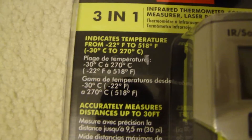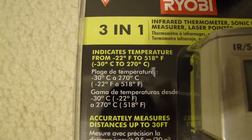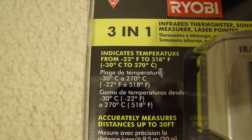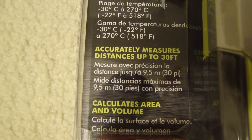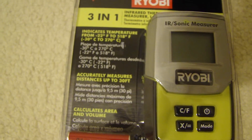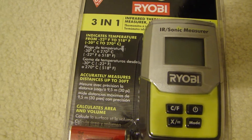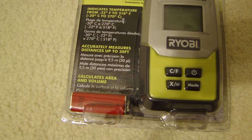Now if you look at the specs, it says it can measure temperature from minus 22 degrees Fahrenheit to 518 degrees Fahrenheit. The distance is accurate up to 30 feet. You can also calculate the area and volume of a room, so if you're in the real estate business this could be a good tool to do quick measurements. It also comes with a 9 volt battery.